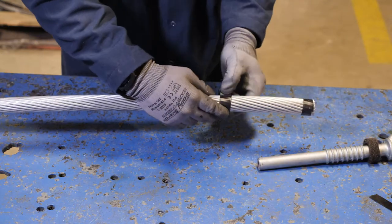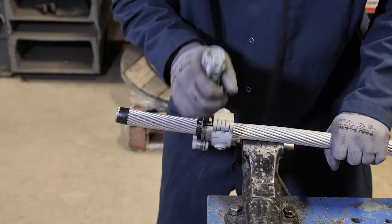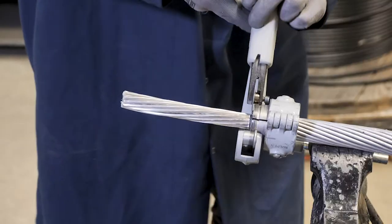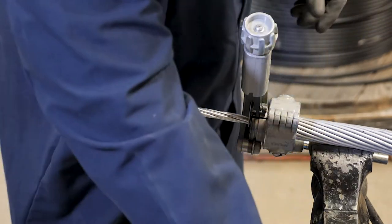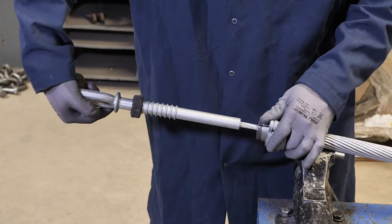Tape wrap the aluminum strands on the span side of the cut mark. Expose the steel core by removing the aluminum strands to the cut mark. Do not nick the steel strands while cutting away the aluminum strands. Fully insert the conductor core into the steel barrel.